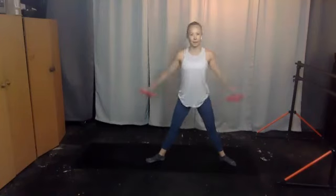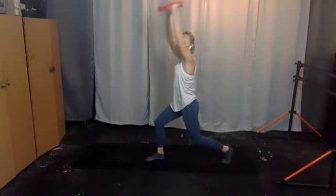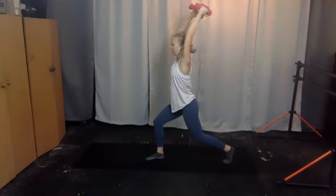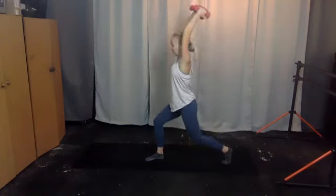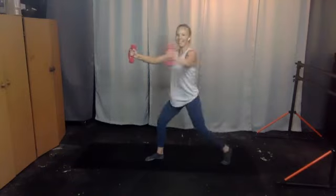Bring your arms up, elbows are soft, palms are facing forward. Take your left hand to the right, bring your arms up, release and open — it's two moves: lunge lift, down, open. Down, you've got eight more — lunge lift, lower, and open. In, lift, down, stay with it — take it in, lift, lower, open. In, lift — four left, here we go, in, up, down and open, stay with it.